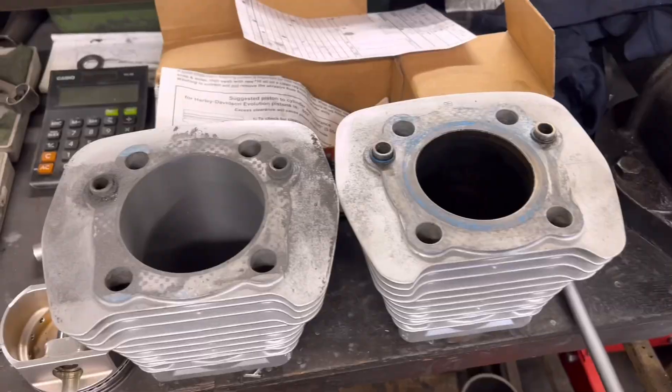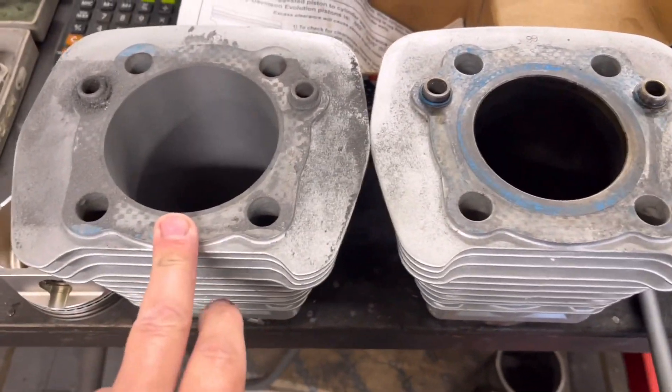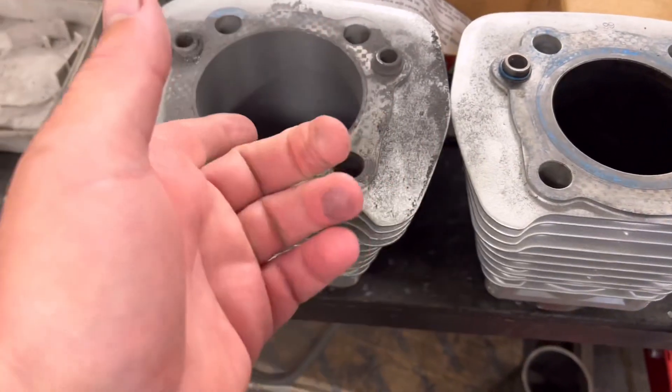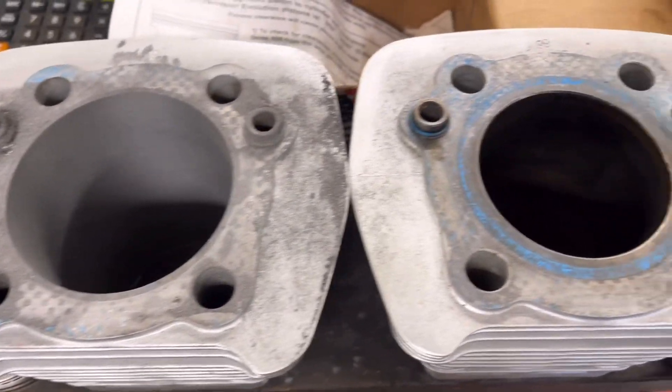So today guys, two things: one, we're going to show the effects of not having the correct clearance on a crankshaft, and two, we've got a very boring couple of days ahead. I've bored the first bore of the first barrel for this Harley and you can see visibly how much bigger that is — obviously they'll have to use a different head gasket, but yeah, that's pretty much half an inch bigger.